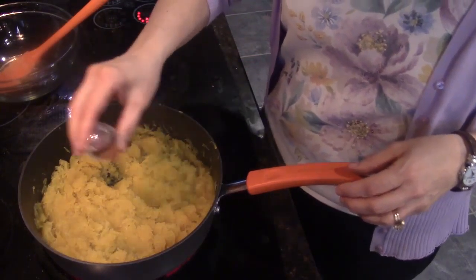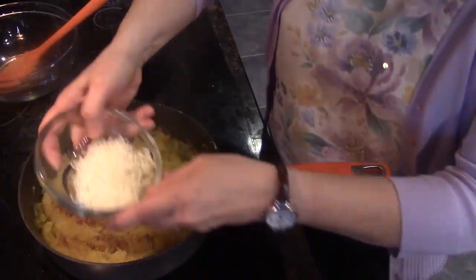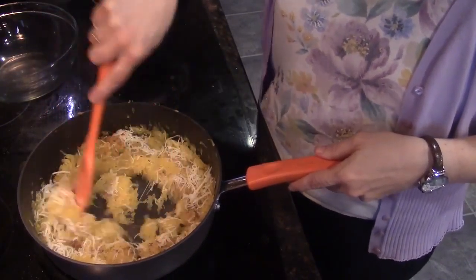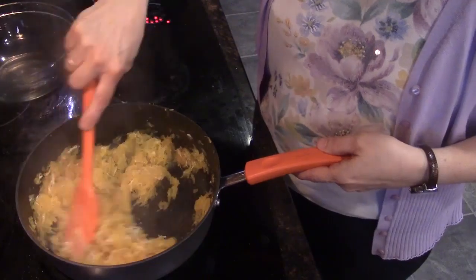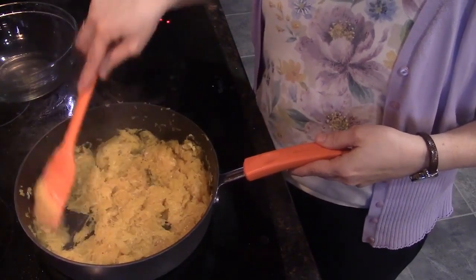Now we're going to add the nutmeg — just sprinkle it over, it's not that much. Then I want to add the cheese and sprinkle that over too, then just stir it and let it cook a few more minutes. Look how good that looks! Our sauteed spaghetti squash. I didn't use Parmesan cheese because that's a really sharp cheese — I substitute it with an Italian blend cheese which has some Parmesan in it but other cheeses too, so it's not quite such a strong taste.